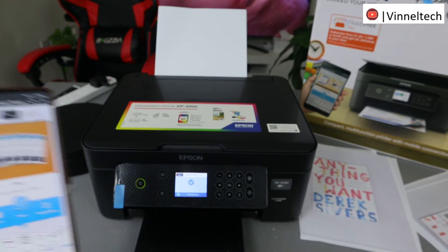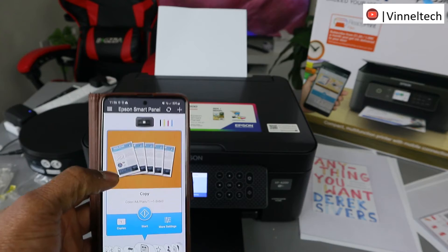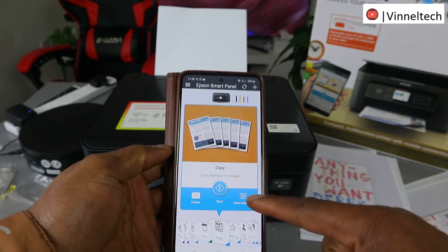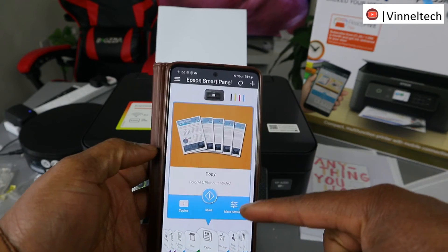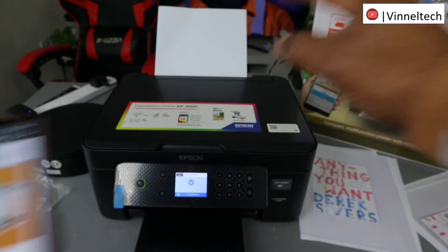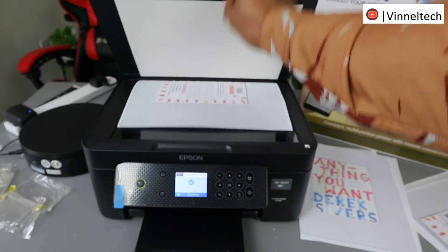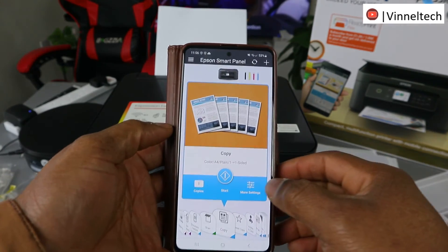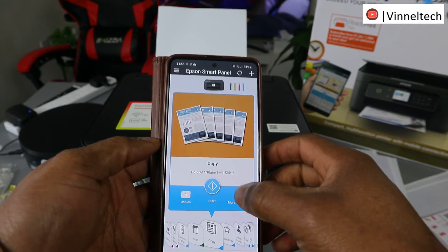I also want to show you using the HP Smart App. You can do the same function — you can see Copy using the same app. The same features you use on the printer. Place the document you want to copy on the scanner, go to your app, and select More Settings.